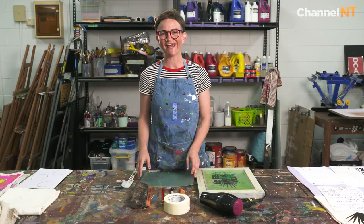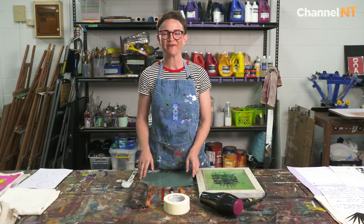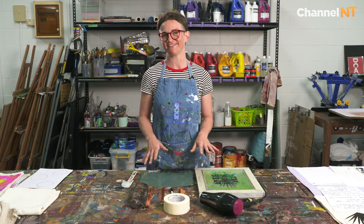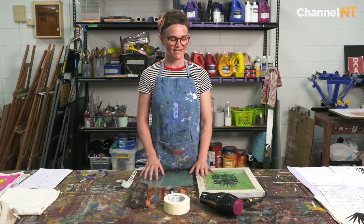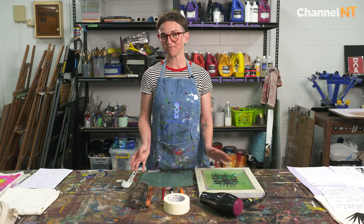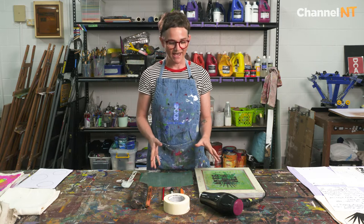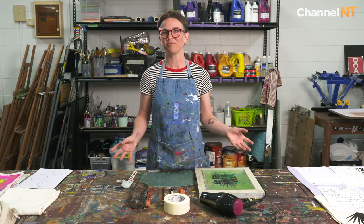Hello, welcome to today's screen printing workshop. Today we're going to be doing a four-color stencil screen print. I do teach emulsion as well but today we're going to be doing stencil. I'm really excited to take you through the process.